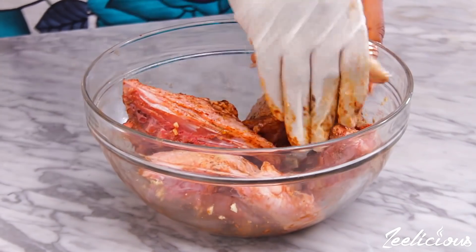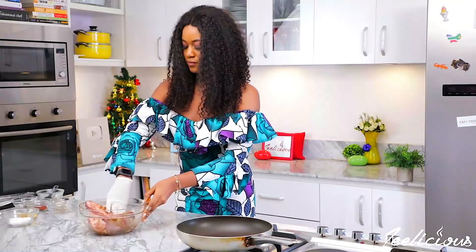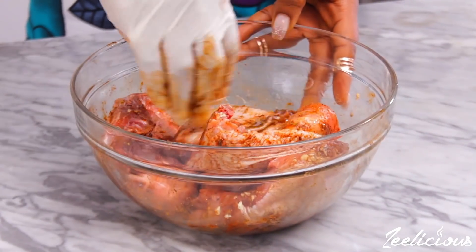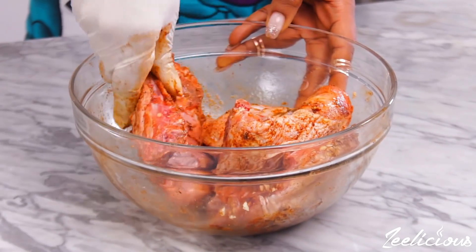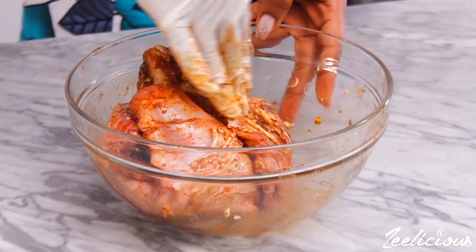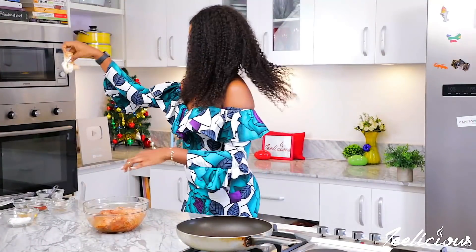To get this part right, just imagine you're giving your lover a good body rub or massage. Usually I like to marinate the chicken for as much as 24 hours, but you can marinate yours for at least one hour or longer if you have the time. Next, we move over to the stovetop to begin the cooking process.